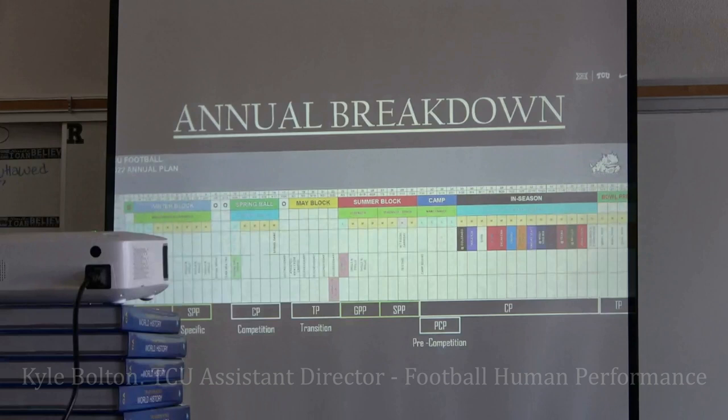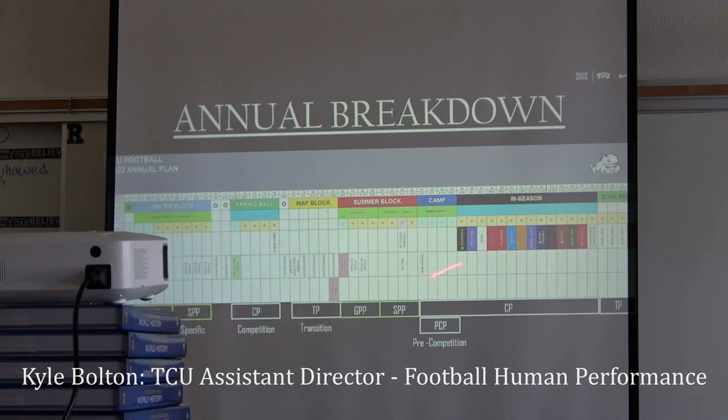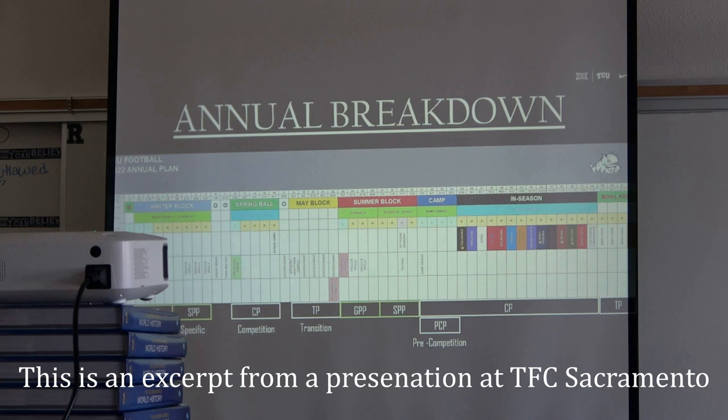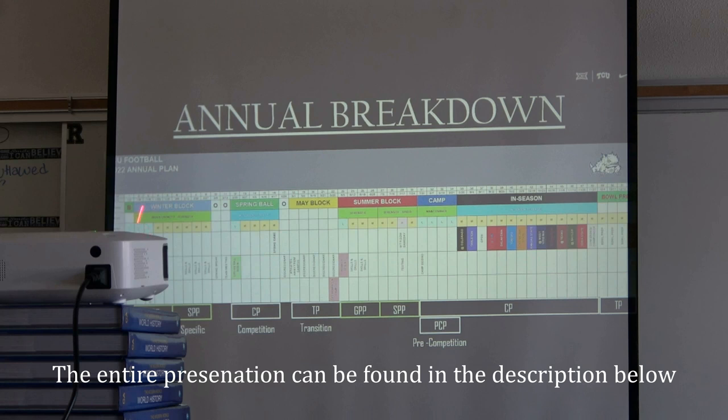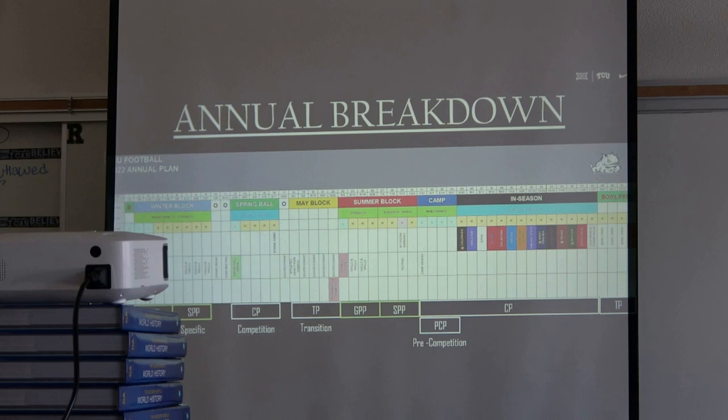Moving to the offseason — the annual breakdown. We're looking at these green blocks: start at the beginning, winter block, go general for a bit to get the guys back from a long season. We ended our season on the 9th, so we get the main guys back fresh and healthy. For dual-sport athletes coming right back, these first couple weeks help their bodies acclimate. Then it's general-to-specific getting them ready for spring ball, two weeks off, spring ball, competition transition, May block discretionary, summer GPP and specific, camp, all season, then bowl prep.